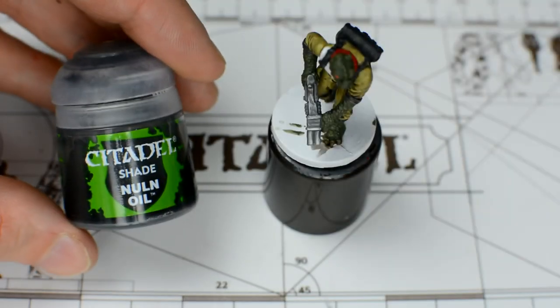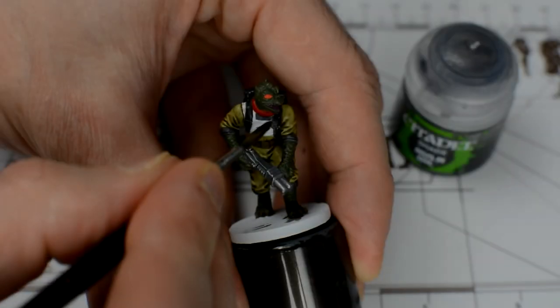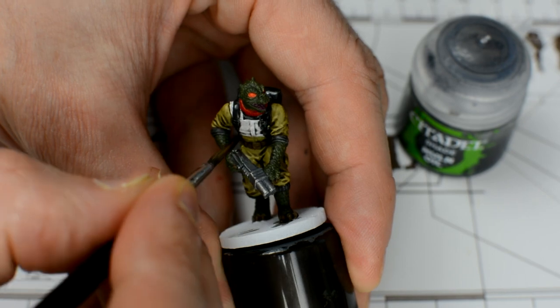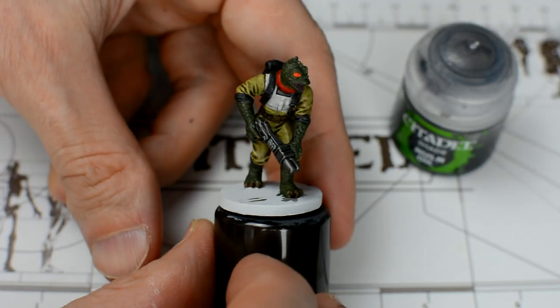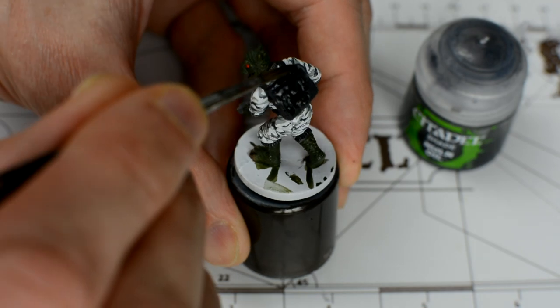For all of the grey areas, including the gun, we're going to apply some straight Nuln Oil. We'll also use this to shade the white flak jacket. For our second hunter, we can apply plain Nuln Oil to the clothing as well as the bag and other grey areas.